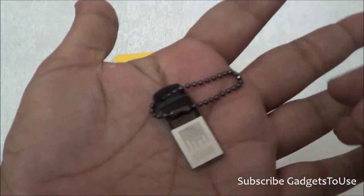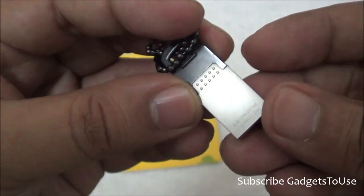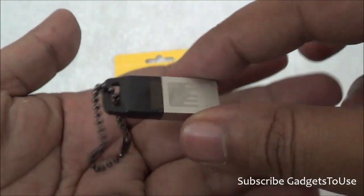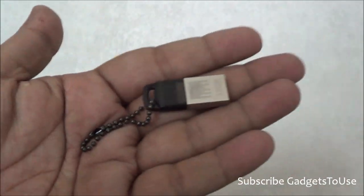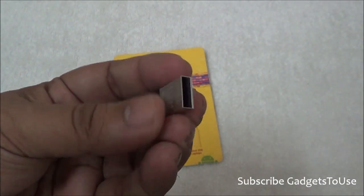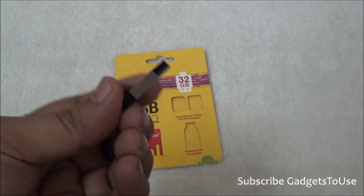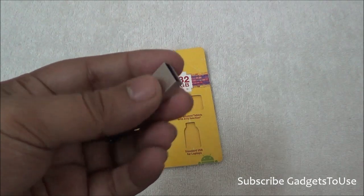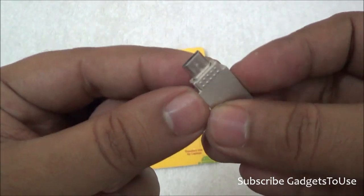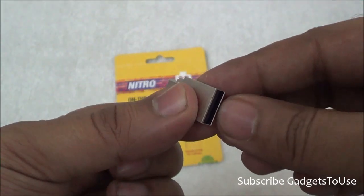Let me show you the flash drive very closely — this is how it looks. It is pretty good in terms of build quality; they have used metal on this part. This flash drive serves two purposes: on one end you have the USB 2.0 connector which you can connect to a laptop to transfer data, and on the other end you have the micro USB interface.